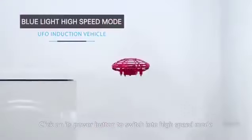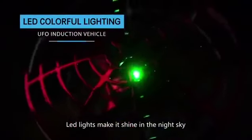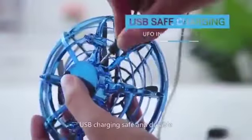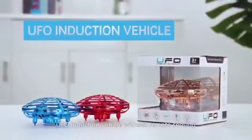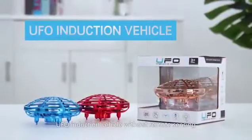Click on its power button to switch into high speed mode. Light lights make it shine in the night sky. USB charging, safe and durable. Add flying fun — UFO induction vehicle without remote sensing.